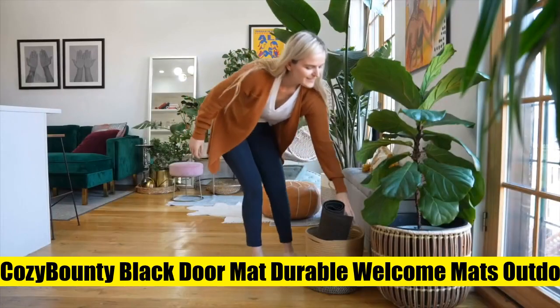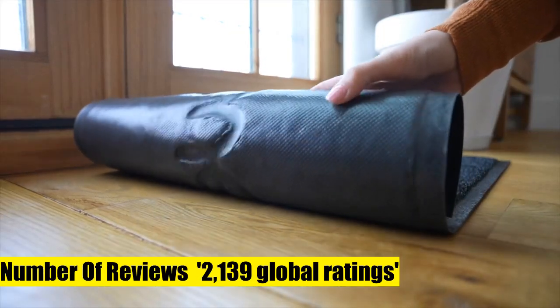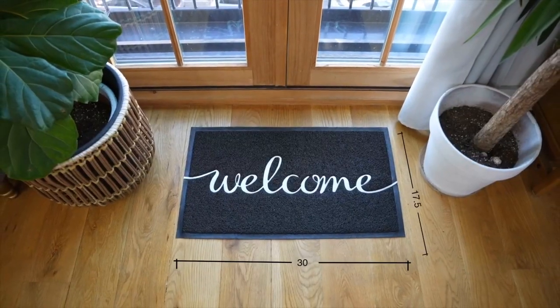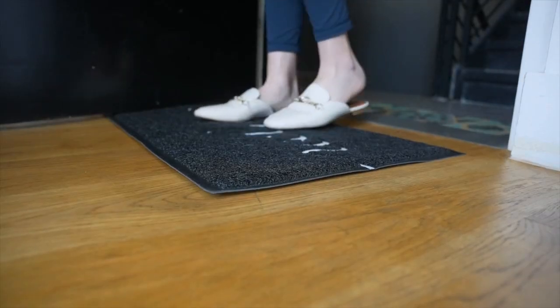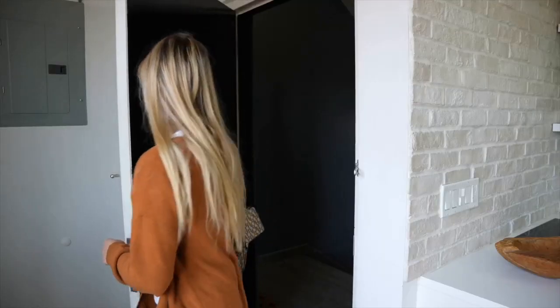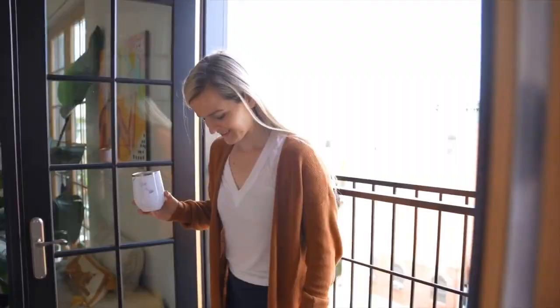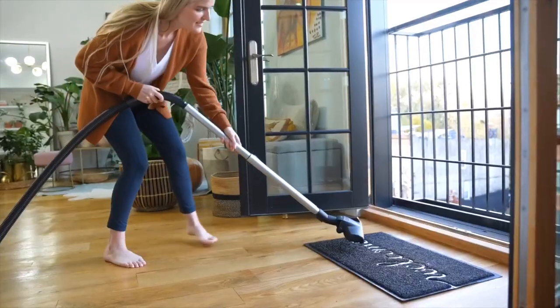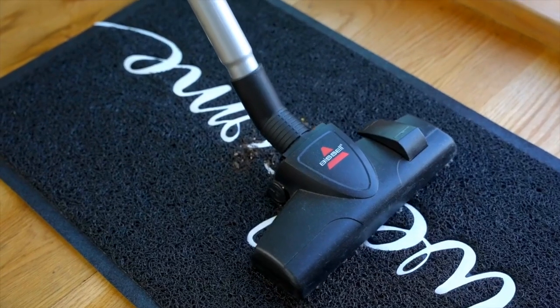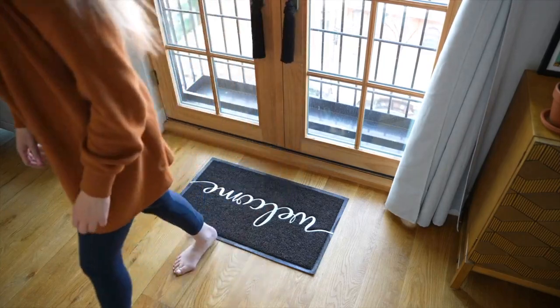Seven - Cozy Bounty black doormat, durable welcome mats outdoor indoor, non-slip doormat for entryway, low profile floor mat. Cozy Bounty doormat measures 30x17.5 LW. The floor mat is suitable for your front door, patio door and outside areas. The low profile design ensures the mat will not get stuck under a door when opening and closing. Embossed design ensures color will not fade even if used all year round.